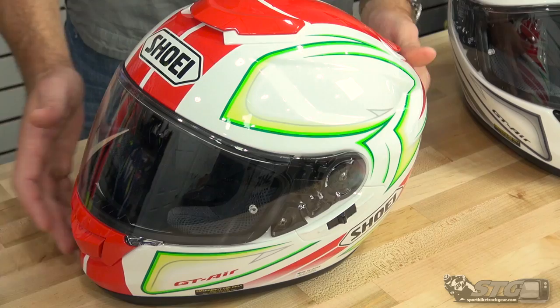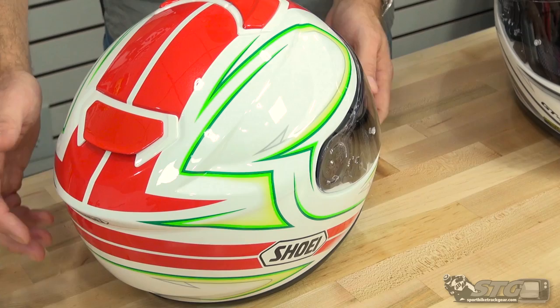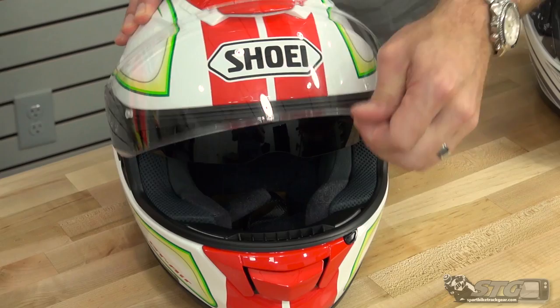$603.89. Free shipping to the lower 48 United States. No restocking fees here at STG.